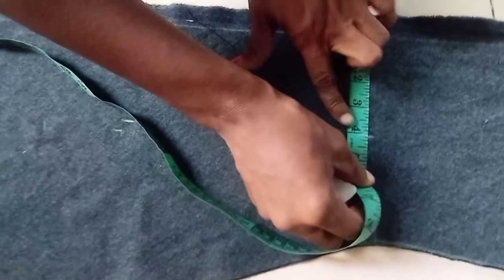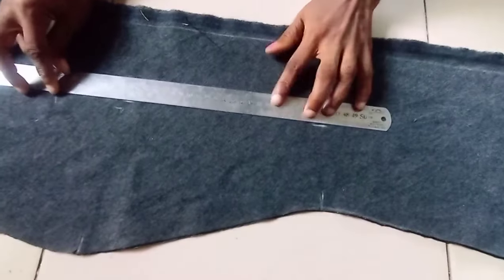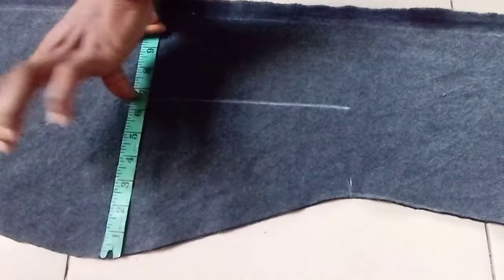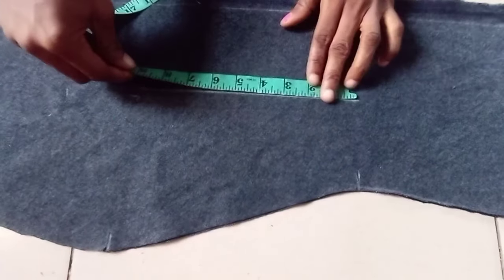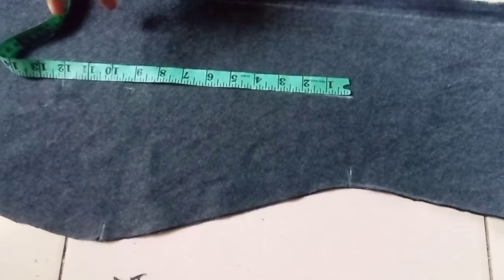We need to mark the nipple-to-nipple distance to be sure — that's 4 inches. I'll use a stretchy ruler to connect the point so I don't make a mistake. The width is 6.5 inches and the length is 12 inches, plus 1 inch seam allowance gives 13 inches. I'll use these measurements to cut out the pocket.